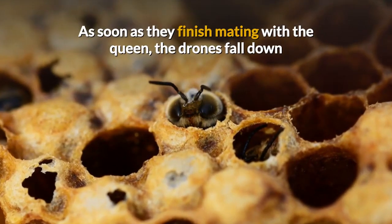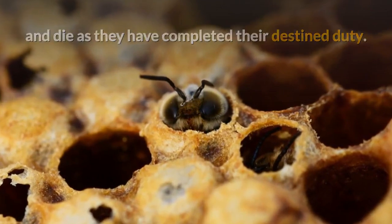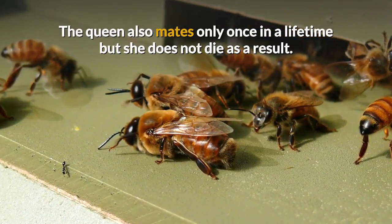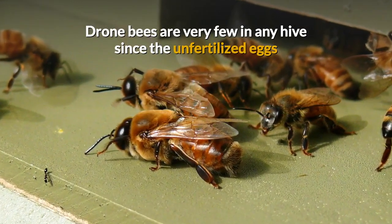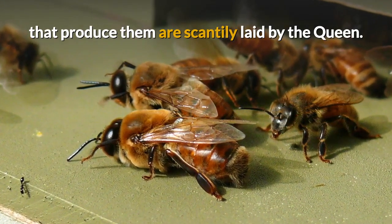As soon as they finish mating with the queen, the drones fall down and die, as they have completed their destined duty. The queen also mates only once in a lifetime, but she does not die as a result. Drone bees are very few in any hive, since the unfertilized eggs that produce them are scantily laid by the queen.